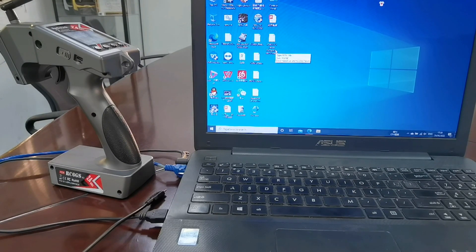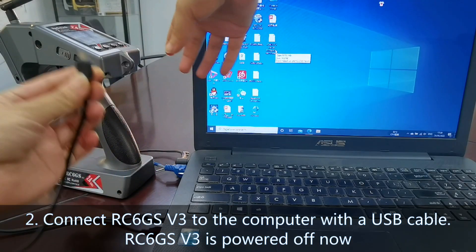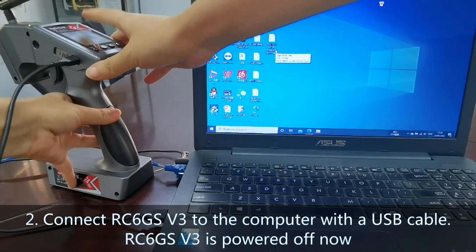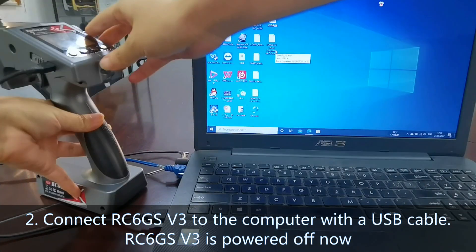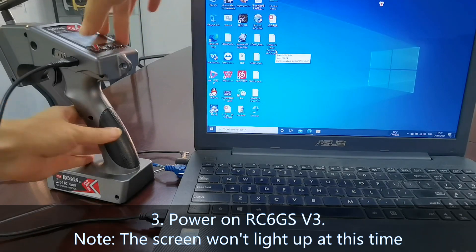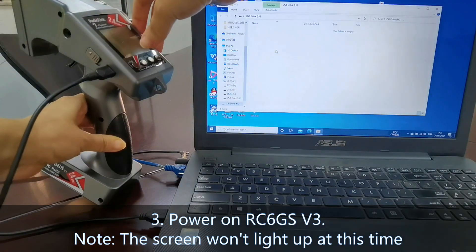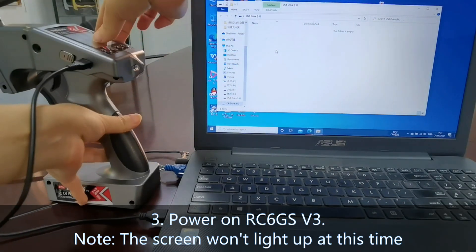Step 2: Connect the transmitter to the computer with the USB cable. Please note, the transmitter is powered off at this point. Step 3: Power on the transmitter. Note that the screen of RC6GSv3 will not light up at this time.